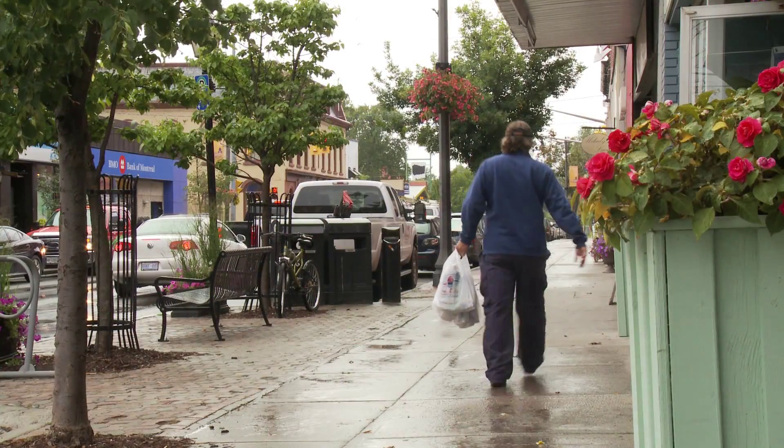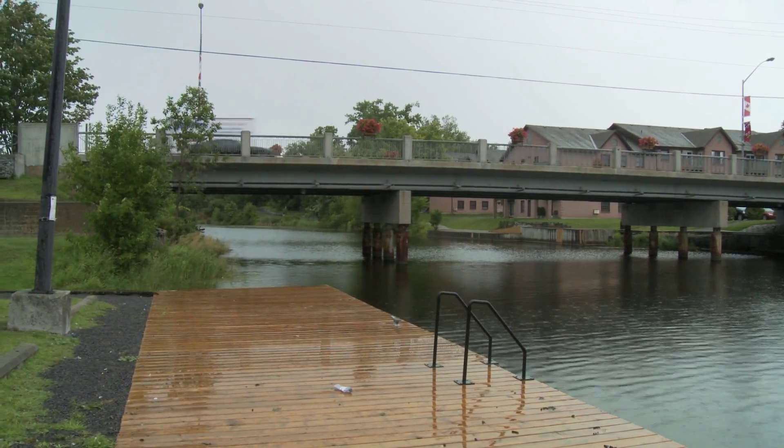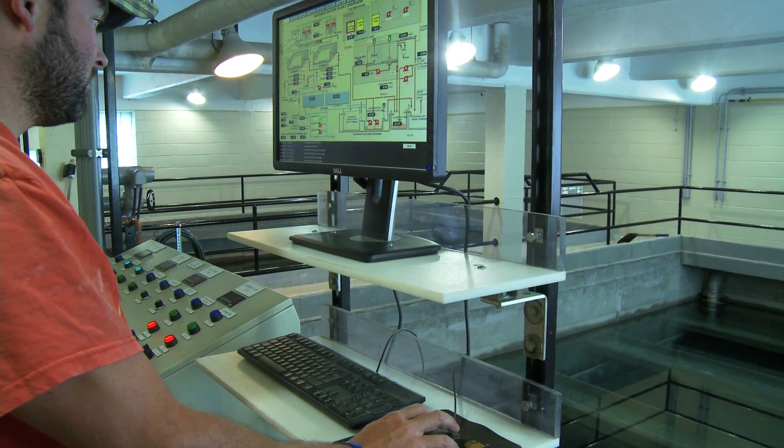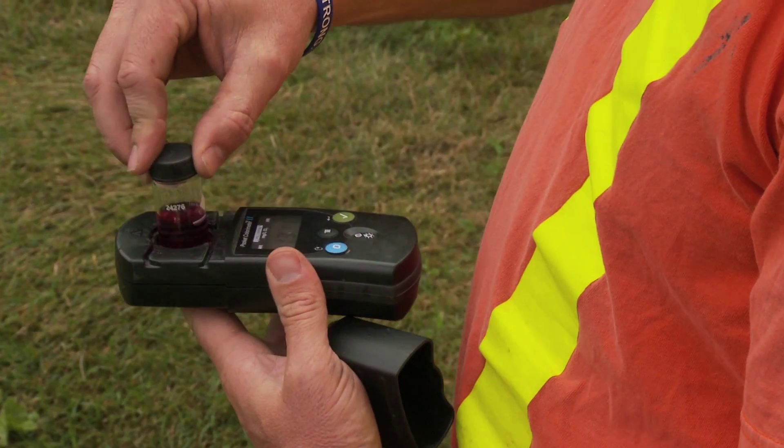The Showcasing Water Innovation Program benefits Ontario by allowing host municipalities to be involved with the challenges and lessons learned of developing new technology by mitigating the financial risk to them. By providing funding to help with technology advancement, the municipalities are more willing hosts to help facilitate the growth of new technology.